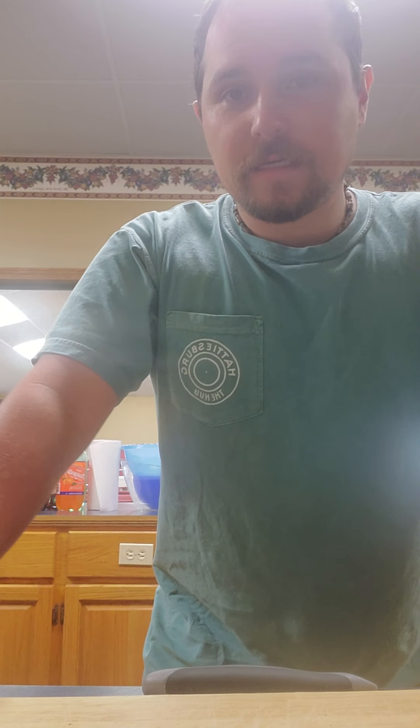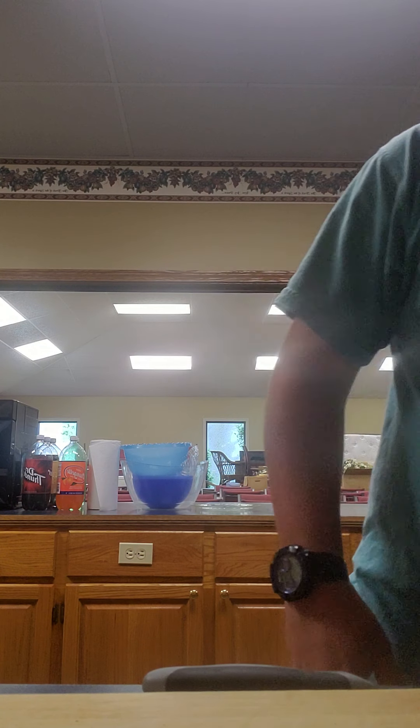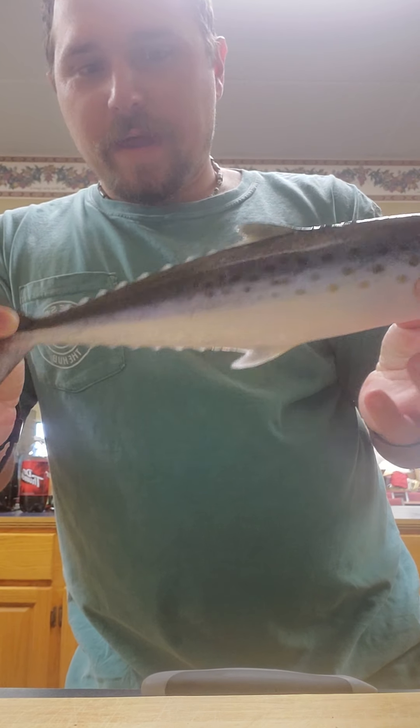What's up everybody, it's Michael B Fishing and this is the Spanish Mackerel clean and cooked. I was given some Spanish — I didn't catch these, I know I posted some pictures — but I was given these, so I'm not complaining. This is the first one, nice little Spanish.